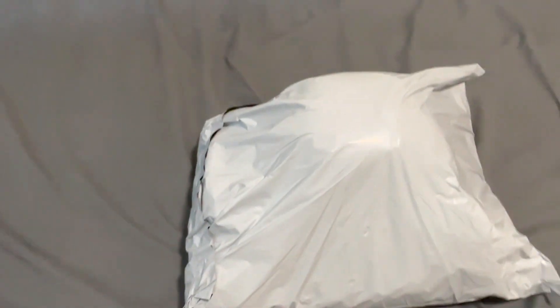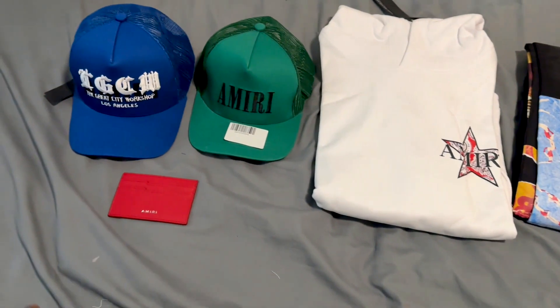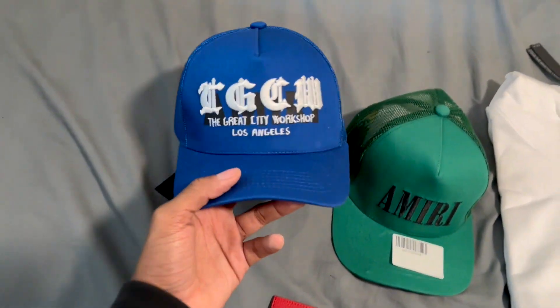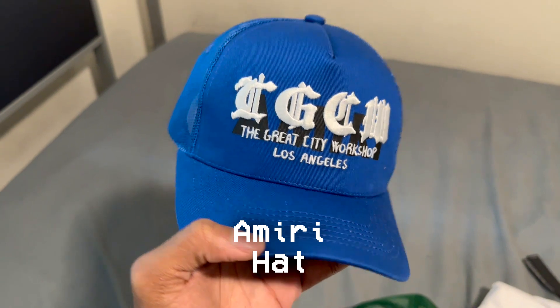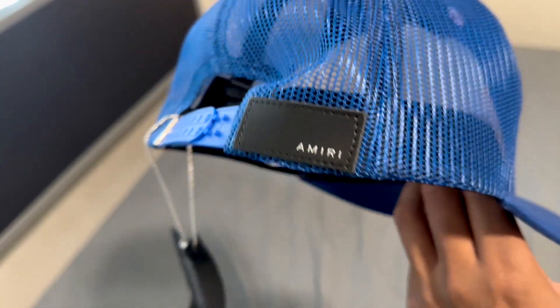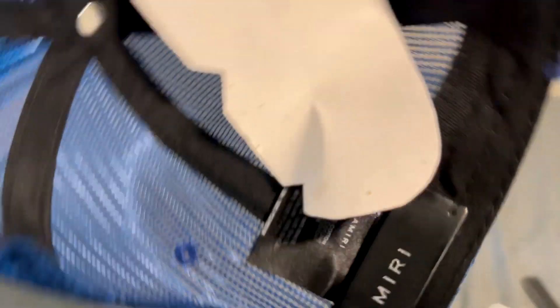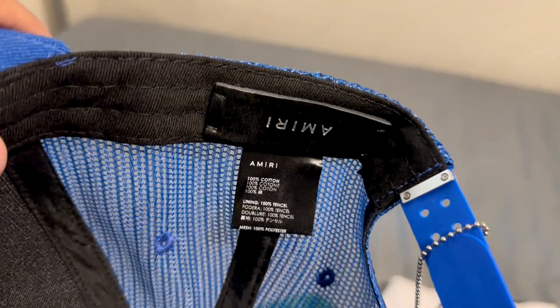I'm gonna take it out of the packaging and let you guys see what he sent me. So as you can see, this is everything he sent me. First things first, we're gonna take a look at this hat. It's a nice navy blue — it says Amiri right there. It's a snapback too, so if you have a big head, you can adjust it to your size. These are the tags right here. As you can see, it says Amiri. That's hat number one.